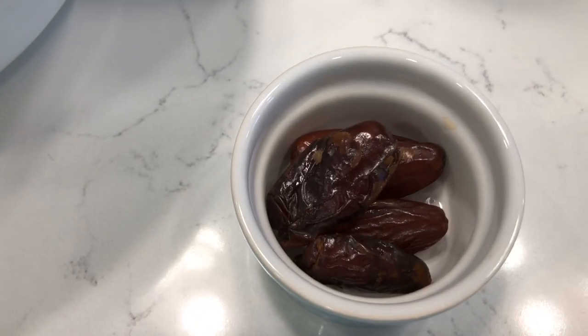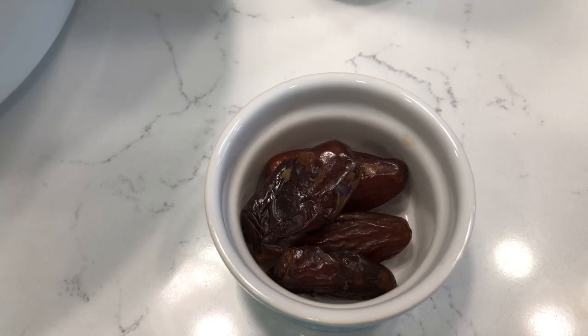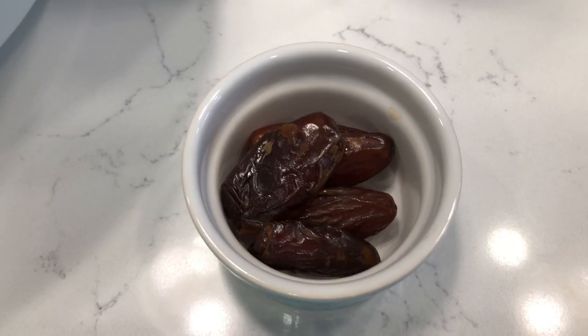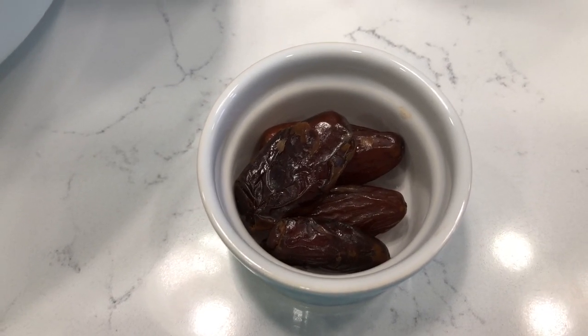I have some deglet dates — I have four of them. This is optional. I'm just in the mood for a sweet smoothie, so I'm going to put four of them in here. If I was using medjool dates, I'd probably use two because they are much bigger than the deglet dates.